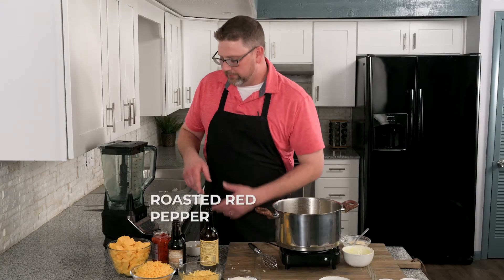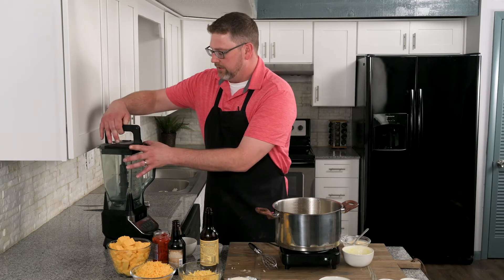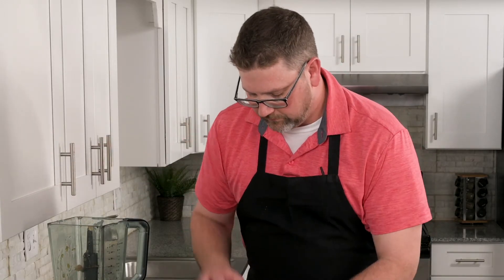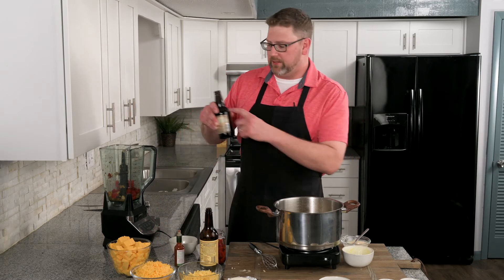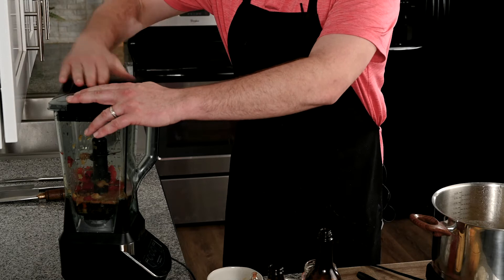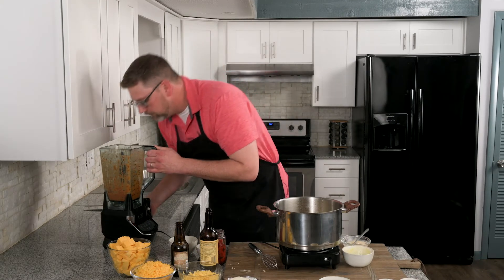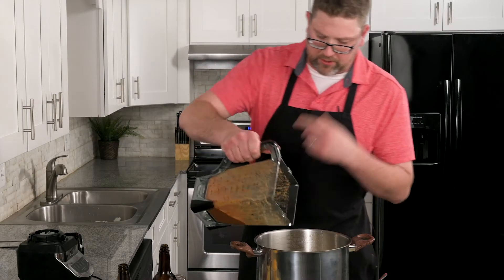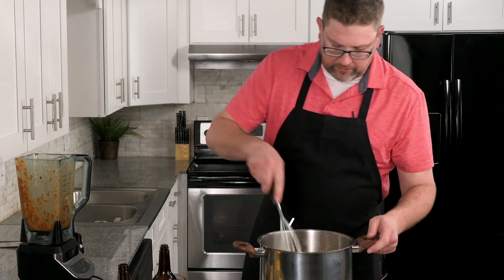We're going to puree some roasted red pepper, roasted garlic, and caramelized onion together, and this is going to go into the sauce. I've got my caramelized onion, my roasted garlic, and my roasted red peppers. Since I have a large blender with just a little bit in there, I'm going to add some of the beer we're adding to this recipe to help blend it. The smell of garlic and the sweetness of the caramelized onions — amazing. We're going to add this straight into the velouté and whisk it in.